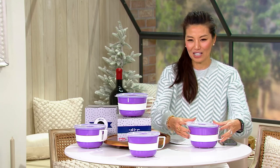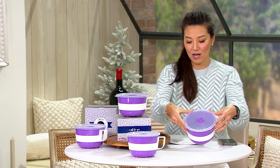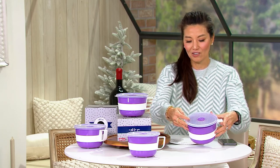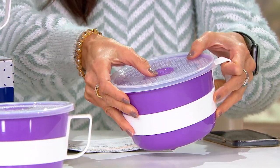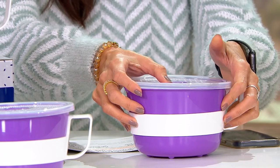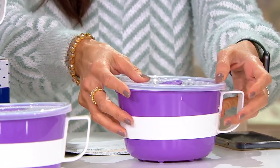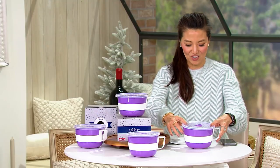Let me show you what you are getting. You're getting four of these 38-ounce microwave soup mugs with the gift boxes. Look at this lid — there's something that is going to help you. There's a little ventilation snap right there. It vents, it steams, and it closes.